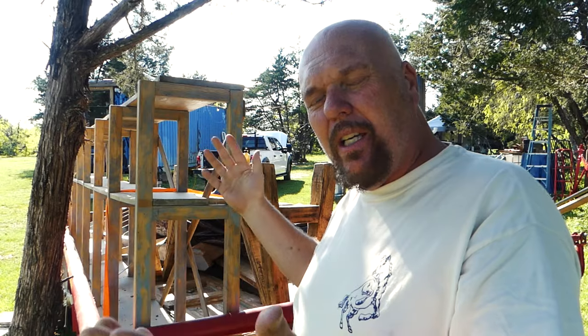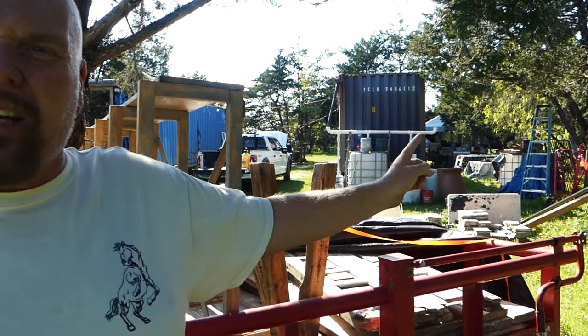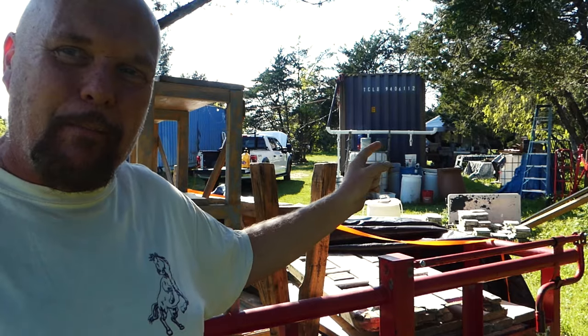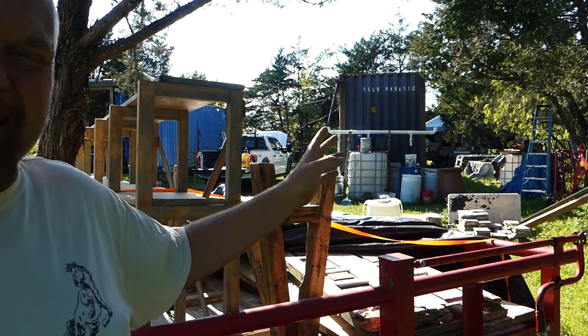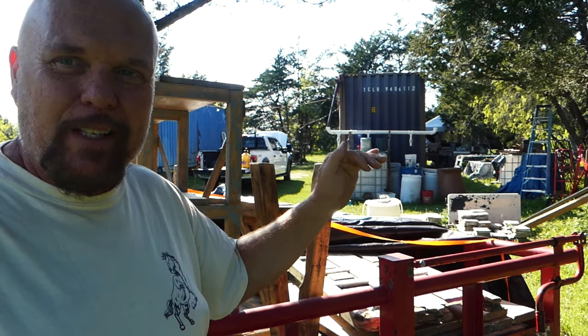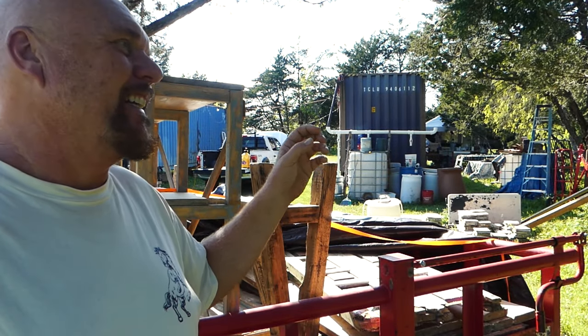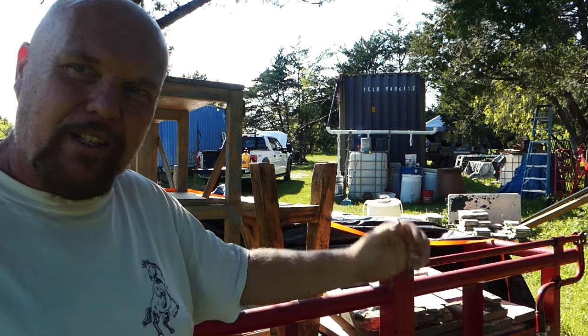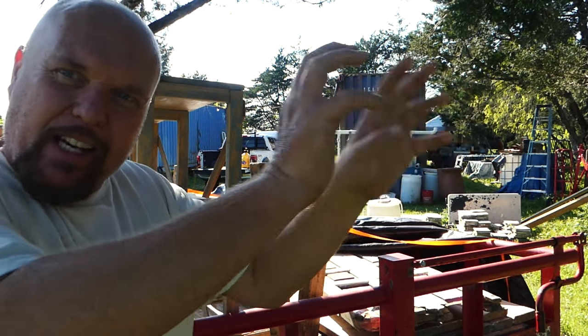The first shipping container I'm pointing at is my bedroom - that's the one with all of the post in it. The other container I seldom show because I call it my Monica closet - if you watch Friends you'll know what I mean. It is filled to the brim. Leah comes out and helps me organize it from time to time, but I end up just putting everything in it and I don't even have walking room.